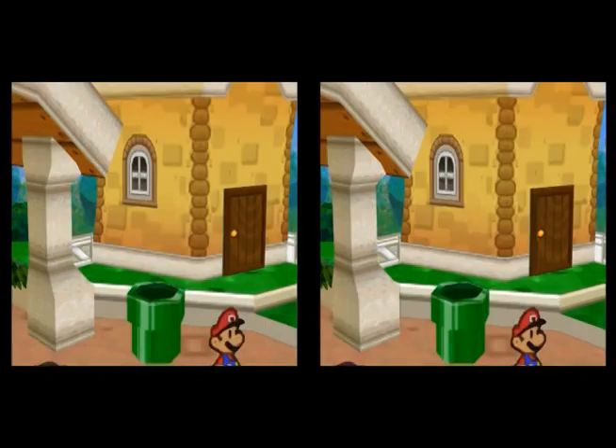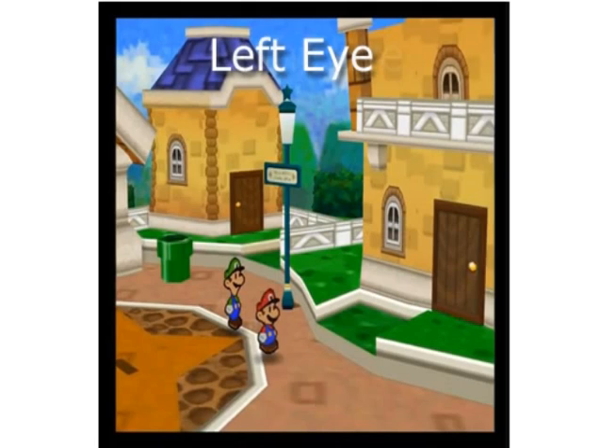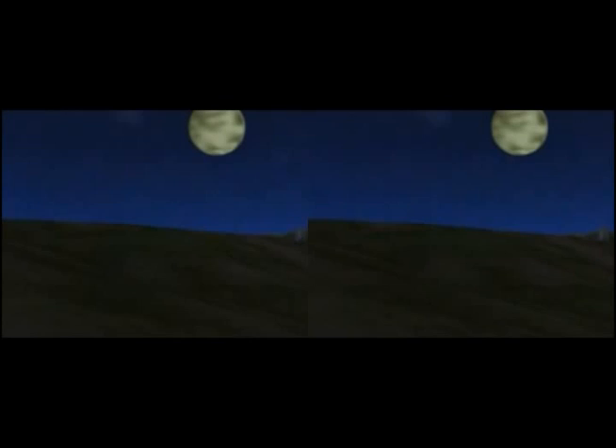We see here Paper Mario. The two images may look exactly the same, but the fact is that they're shot from a slightly different perspective within the game world. If we place one image on top of the other and slowly adjust the opacity so that one image bleeds into the other, you could see how the image shifts slightly in perspective.